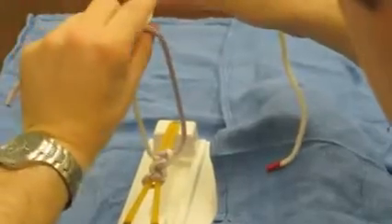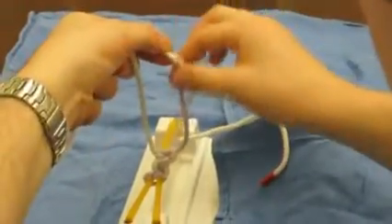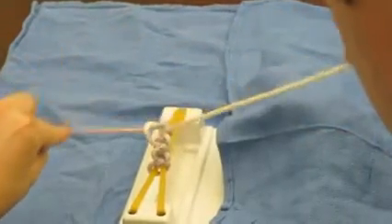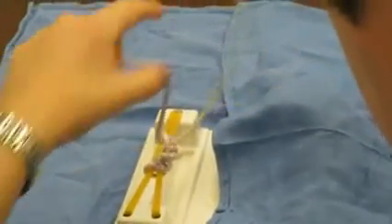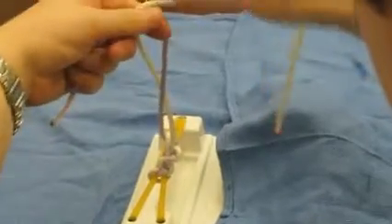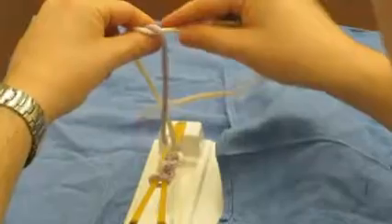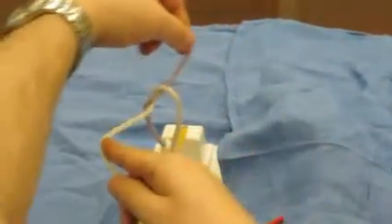the loop is on the finger. The thumb goes in to grab the tail, and the tail gets pulled out to one side. And on the second throw, the loop gets made on the thumb. The finger comes forward to grab the tail. The tail gets brought to the back. And then when you pull down, the tail has to go to the opposite side.